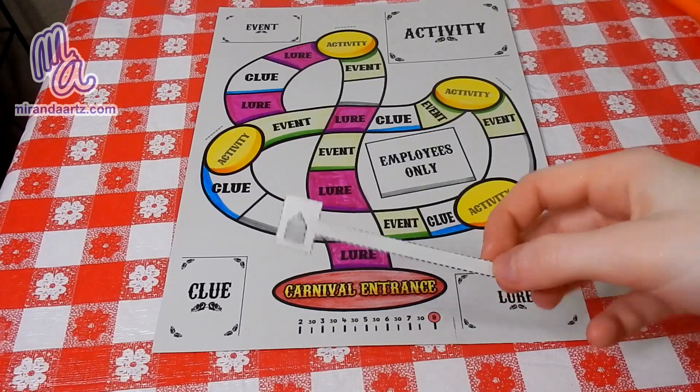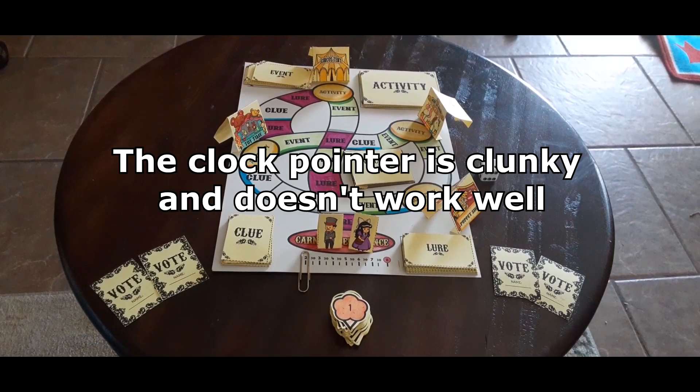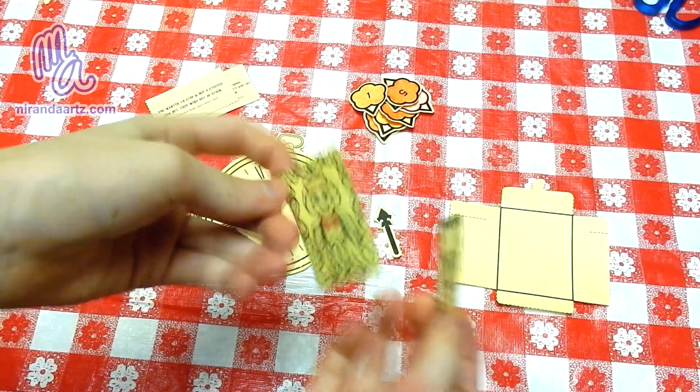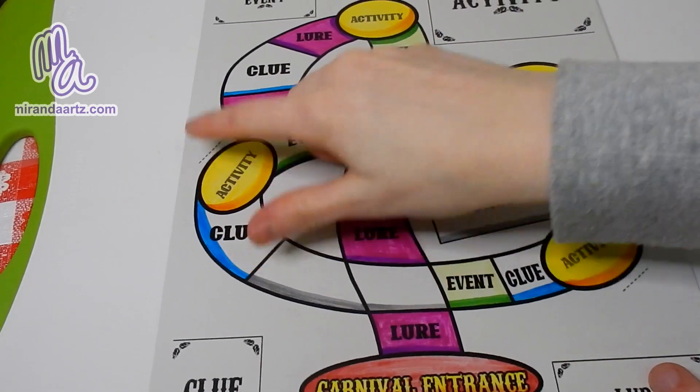Now this piece is called the clock pointer. Stop! The clock pointer is clunky and doesn't work well, so I recommend using a paper clip instead. With that out of the way, the other pieces are easy to figure out. We'll also need to make little slits on the game board itself.